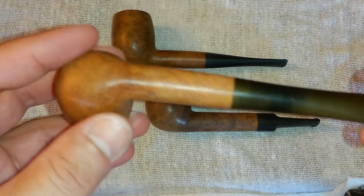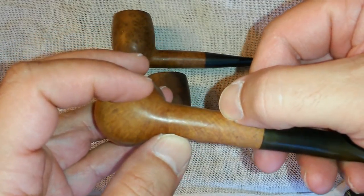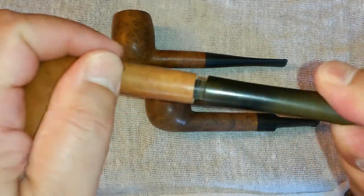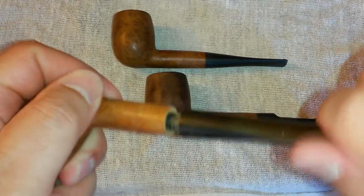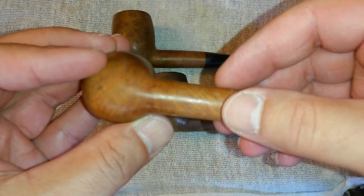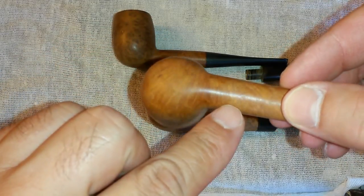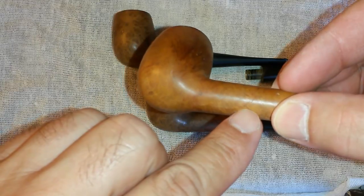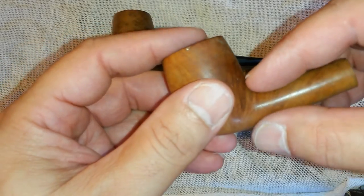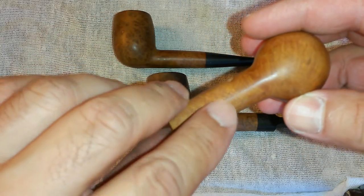This pipe has issues of course — it's got that crater there and then it has a hairline crack, well not a fracture, just a crack right there. But taking the bit off, you can see that crack is not a fracture — it doesn't go all the way through, so we're in good shape. There's no way I can really fill that in unless I make it bigger, so if anything I'm probably just going to end up rusticating it, putting some rustication on it to blend this in and fix that.